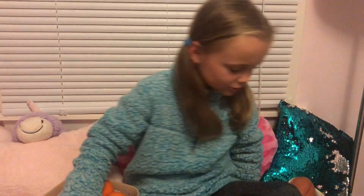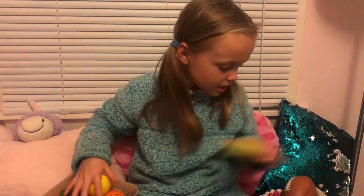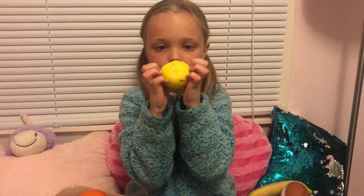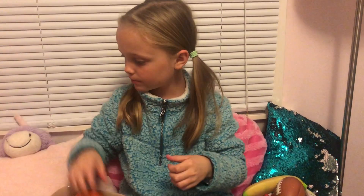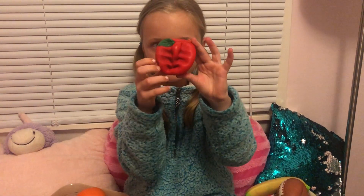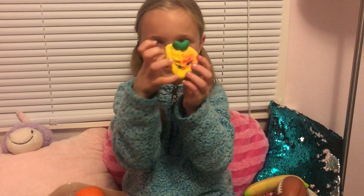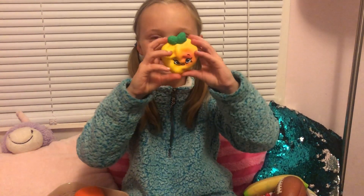The next squishies I'm going to be showing you are my medium squishies. First I have this softball, this apple, this peach.